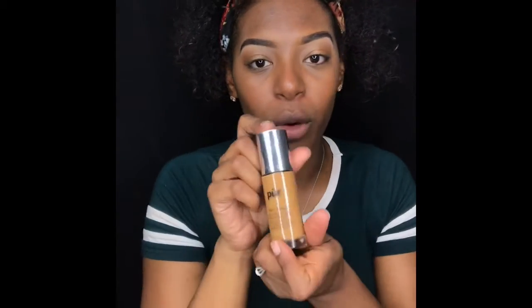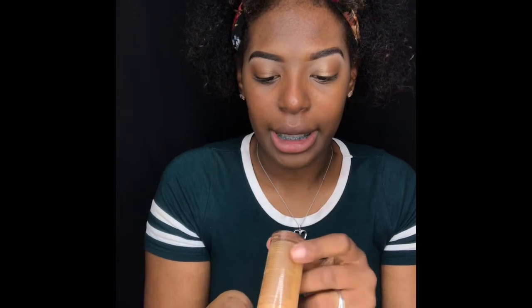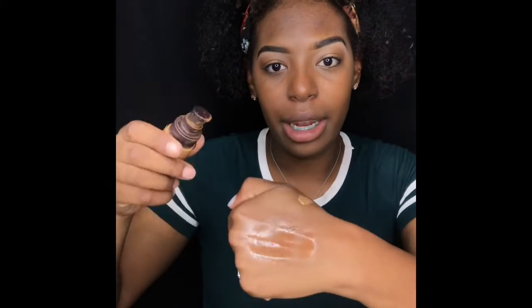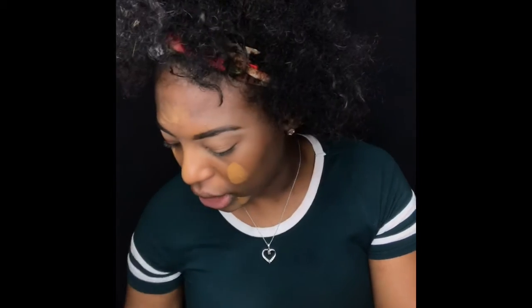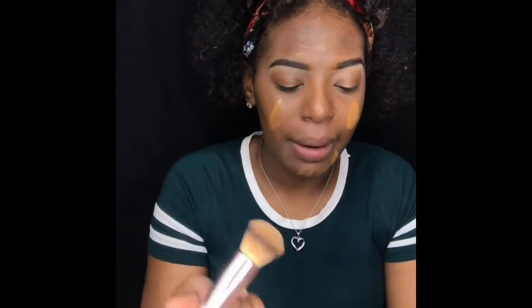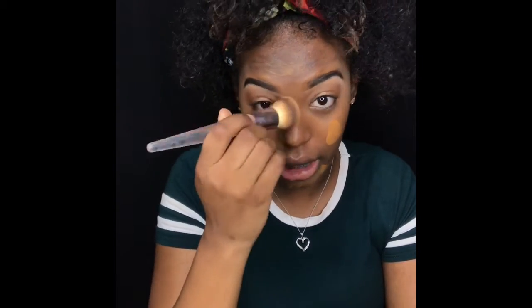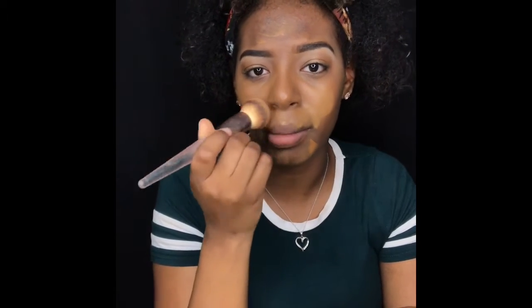Then I'm going to go in with my 4-in-1 Pure Cosmetics Foundation in the shade Deep. I'm going to warm that up in my hand. A lot of people ask me why I like to choose a foundation that's lighter than my skin tone. Well, I like to look brighter — not to change my skin complexion, but I just like to look a little bit brighter.